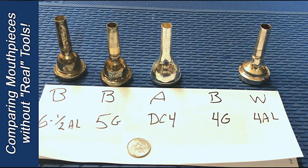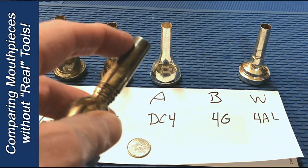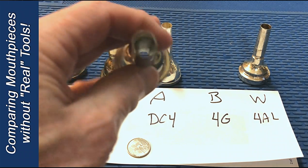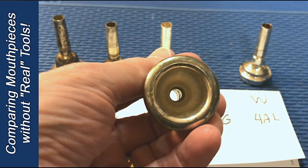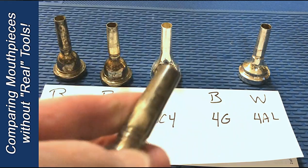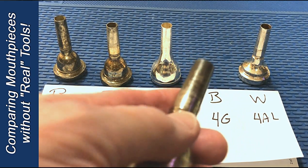Another design consideration for the mouthpiece is the back bore — that's inside the shank here. How broad it is, how big the hole is. First of all, the hole is actually the throat; it goes from the top side. The back bore is the part after the throat that comes out the shank. A wider back bore can give you a bigger sound, but can also negatively affect your endurance.